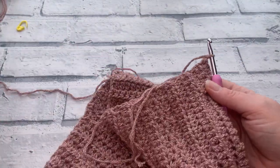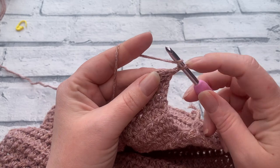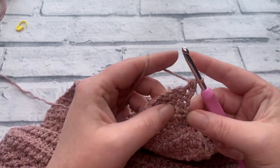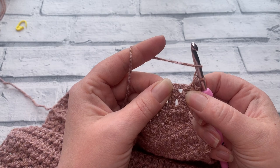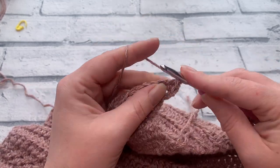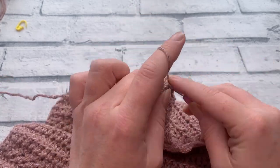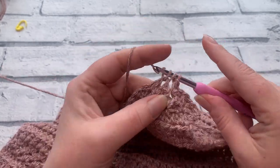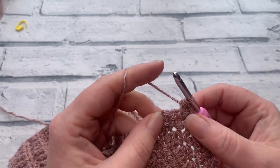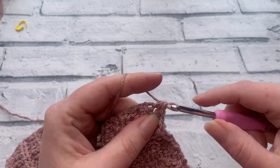Chain one for row fifteen. Work one half double crochet into the same stitch as the chain one, skip the first stitch, then work one half double crochet, chain one, half double crochet into the chain one space. Repeat all the way across, working the half double crochet, chain one, half double crochet into each chain one space. Once you've worked into your final chain one space, skip the next stitch and work your final half double crochet into the last stitch.